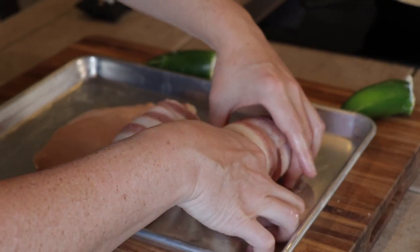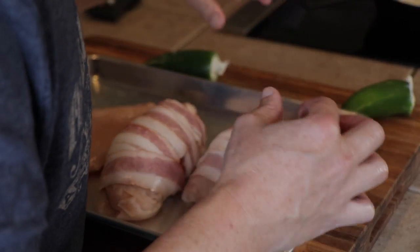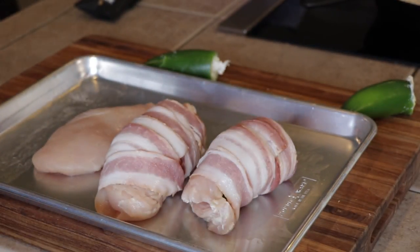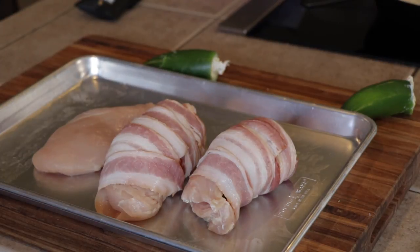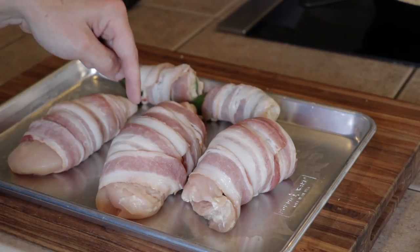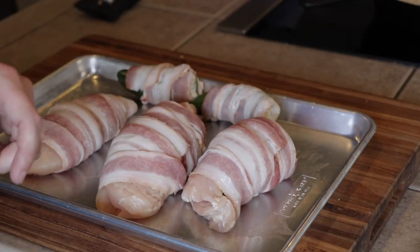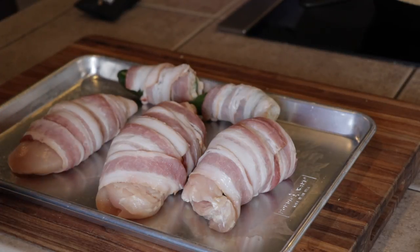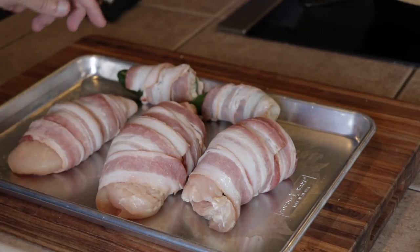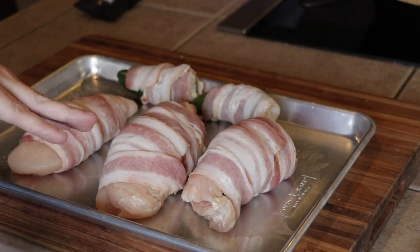One of these breasts I'm leaving without the jalapeno — my little girl doesn't like hot food, so I'm not even going to attempt it with her. I'll just wrap it with bacon. These extra poppers we're going to wrap too. I didn't put any seasoning on the chicken — I actually want to put it on the bacon itself. You could put it on the chicken if you want, but all the other stuff has pretty good seasoning already, so let's get some seasoning on the outside of the bacon.